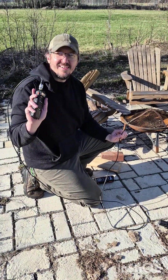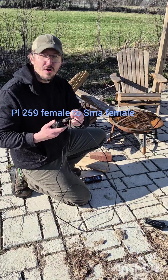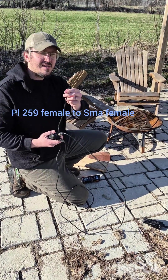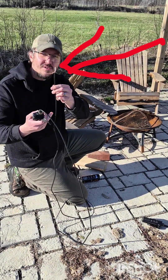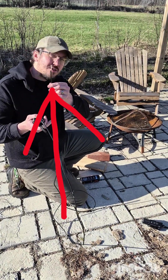That's a Baofeng 5-watt radio. We have a little adapter piece going to our coax cable. At the end, we have a center conductor — a copper wire in the middle — and the braided shield that we twisted and turned into another wire.